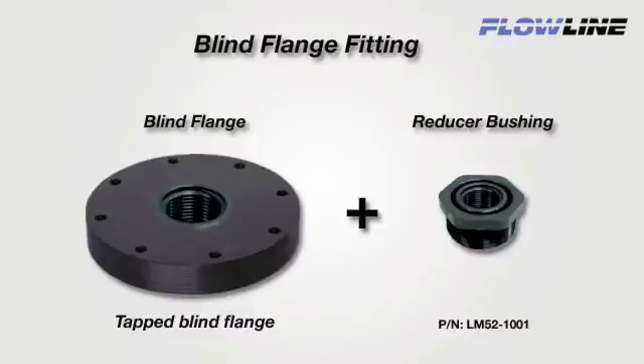If you wish to use a blind flange, tap a female thread that is 1 inch larger than the sensor's transducer and add a reducer bushing, such as Flowline's thread-by-thread 2-inch by 1-inch LM52-1001.